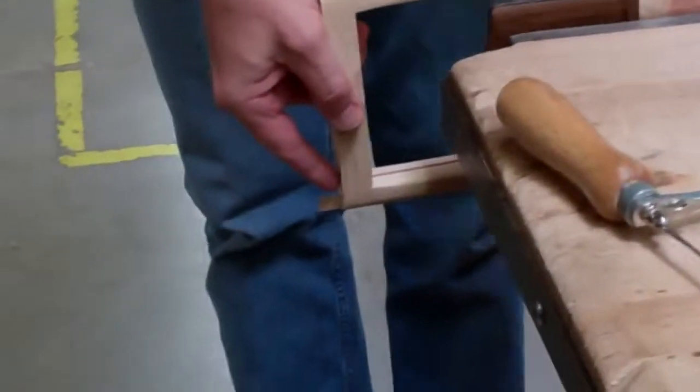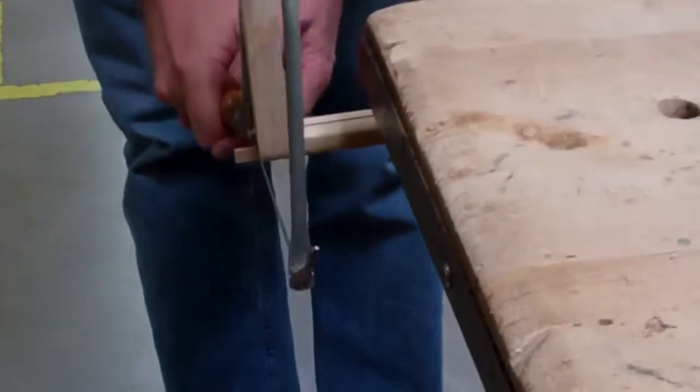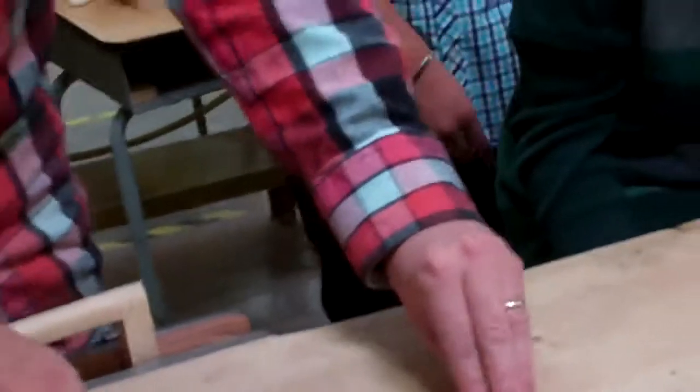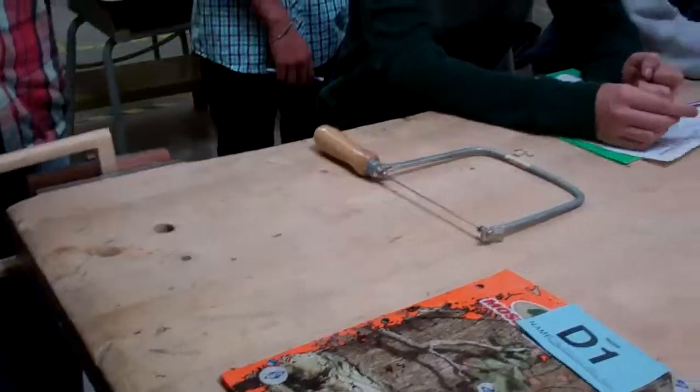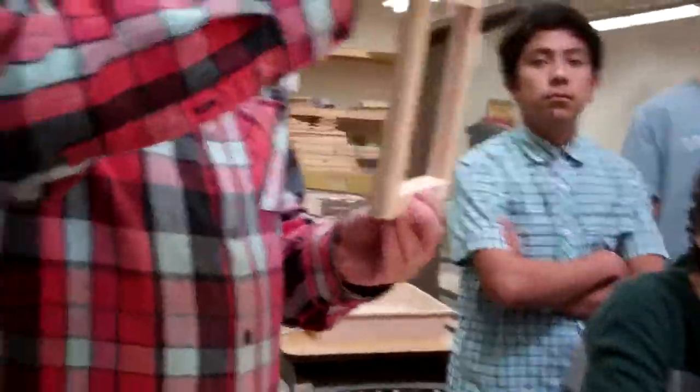Then bring those four pieces back plus the coping saw, and I will give you this piece. You're going to pick one of the sides — it doesn't matter which side, just the side that is the flattest. That's the one you want to work on.